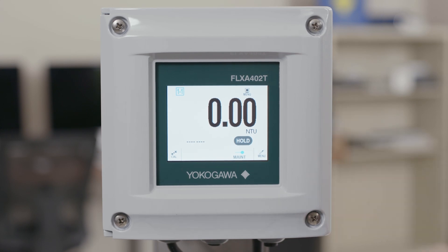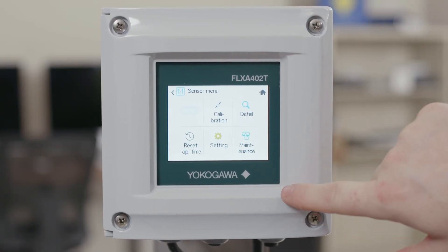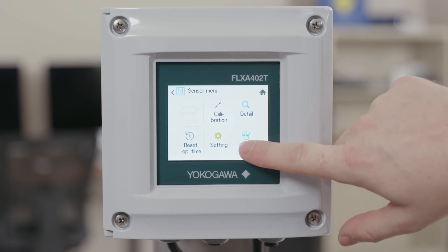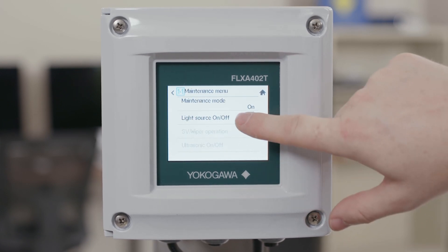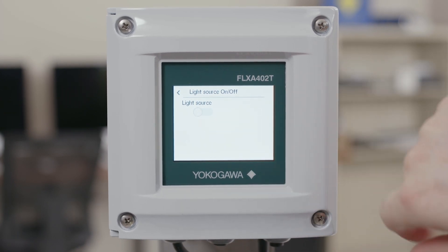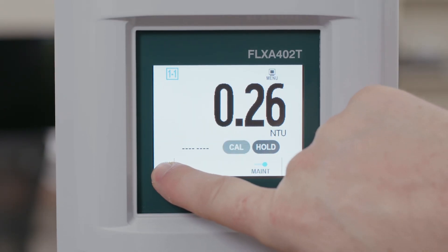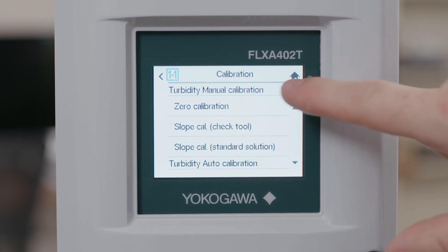If you're doing a zero water calibration, make sure that your light source is on. If you have turned the light source off, go back into the sensor menu, into maintenance, and the light source on/off, and turn the light source back on. Once we've done that we can go back to the home screen, click on calibration, and do the same as before — go to zero calibration.